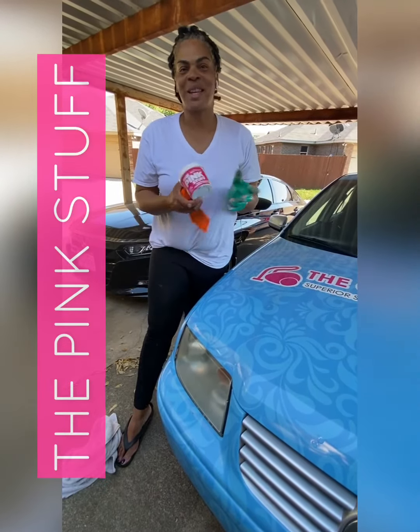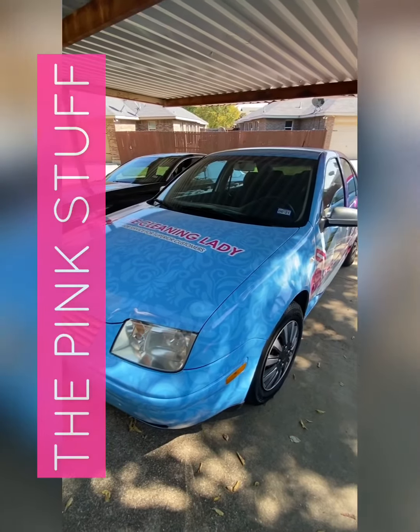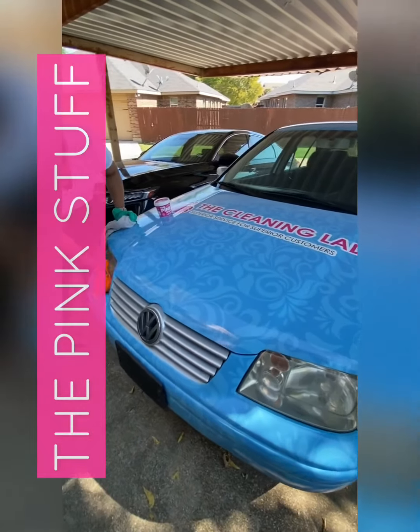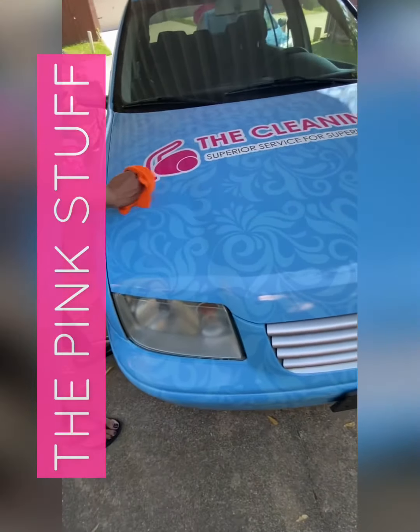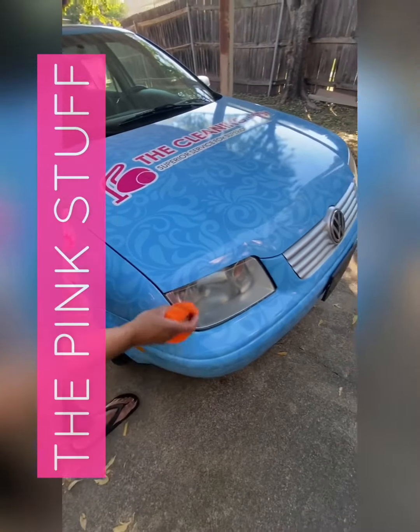Guys, don't sleep on the pink stuff. We'll be right back.